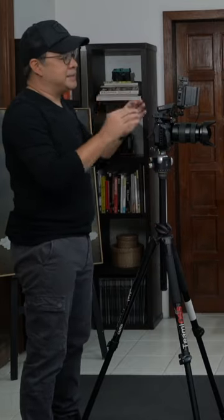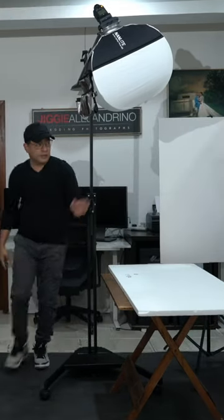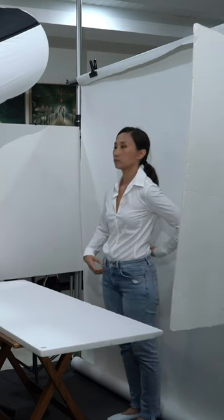But I am still lacking some highlights here on the side. So I can just put one foam board here and we'll put another foam board here. Now I have two foam boards here on each side, basically just capturing the light coming from here and the light coming from here.